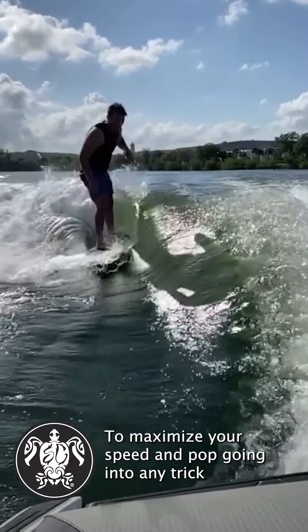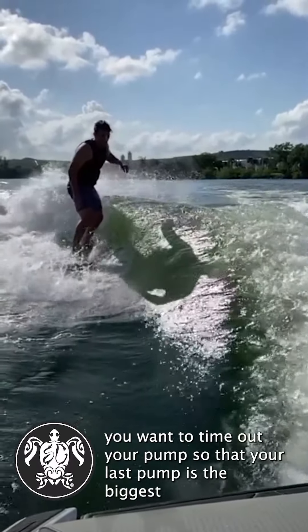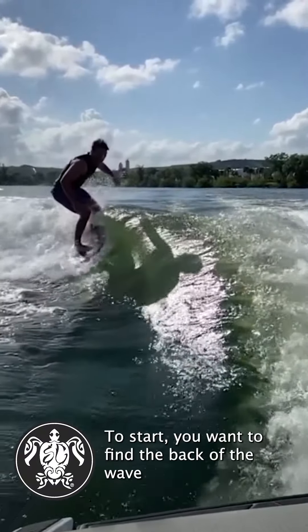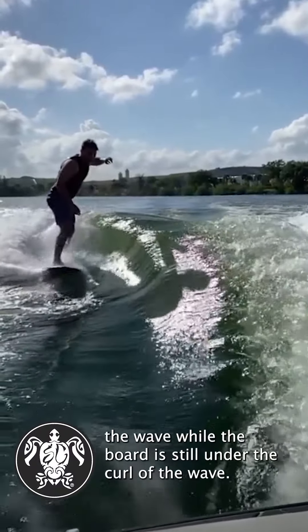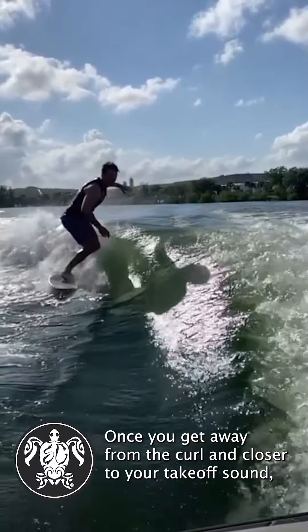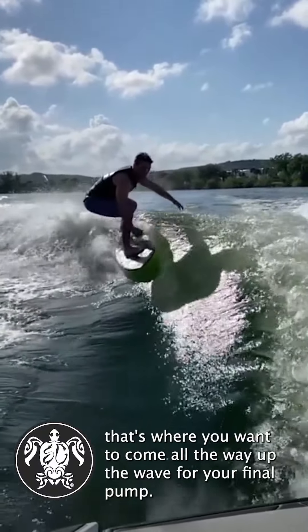To maximize your speed and pop going into any trick, you want to time out your pump so that your last pump is the biggest. You're going all the way up to the top of the wave. To start, you want to find the back of the wave and start out with a few smaller pumps, coming only halfway up the wave while the board is still under the curl. Once you get away from the curl and closer to your takeoff zone, that's where you want to come all the way up the wave for your final pump.